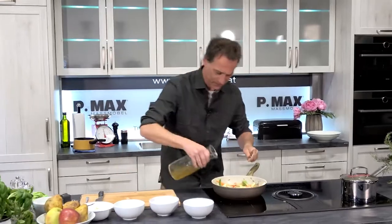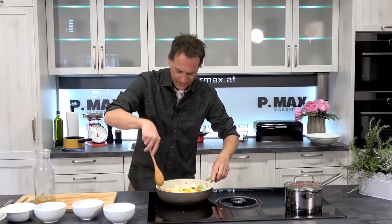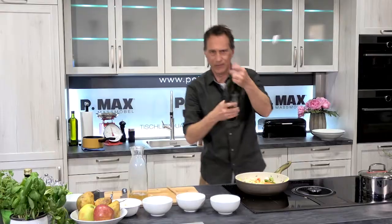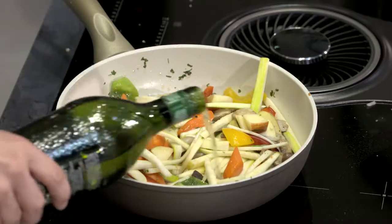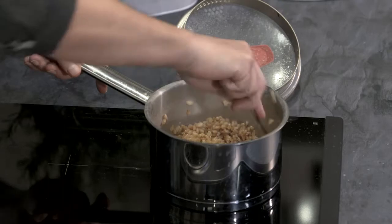Süppchen drüber. Das darf jetzt ein bisschen köcheln, bis die Flüssigkeit auch schön wegreduziert ist. Noch einen Schuss Wermut dazu. Ein Stück Butter, um dem Ganzen noch ein bisschen Cremigkeit zu geben.